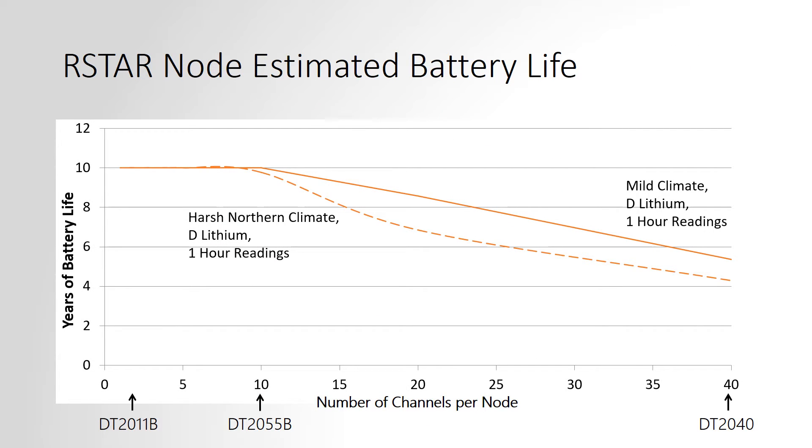The RSTAR battery life chart plots the number of channels for the node versus the years of battery life. The solid line is for a mild climate while the dotted line is for a harsh northern climate. As you can see, the battery life is very long in all circumstances.